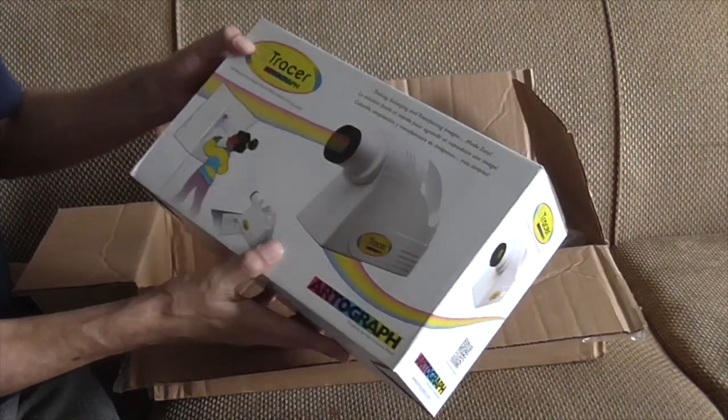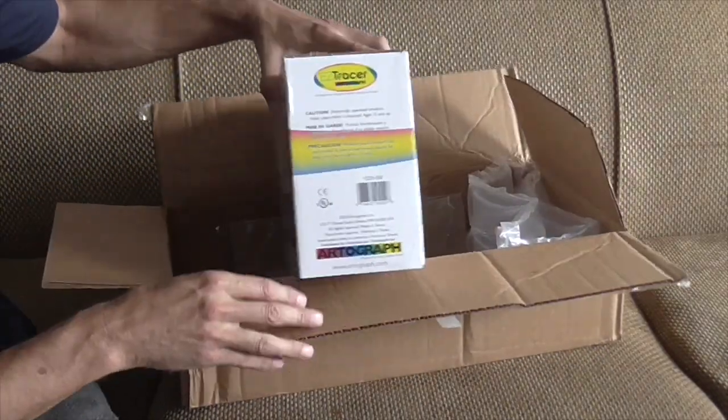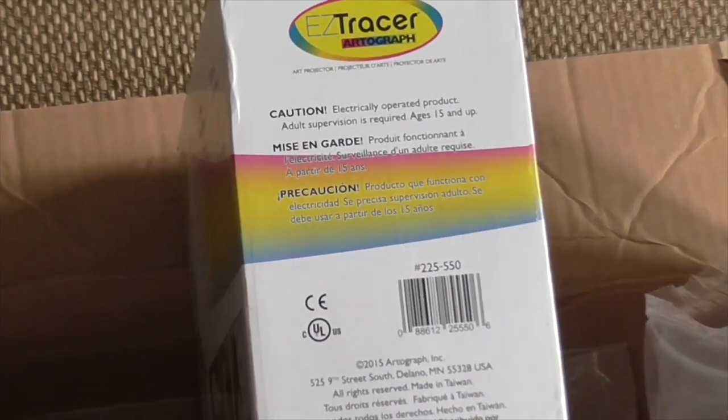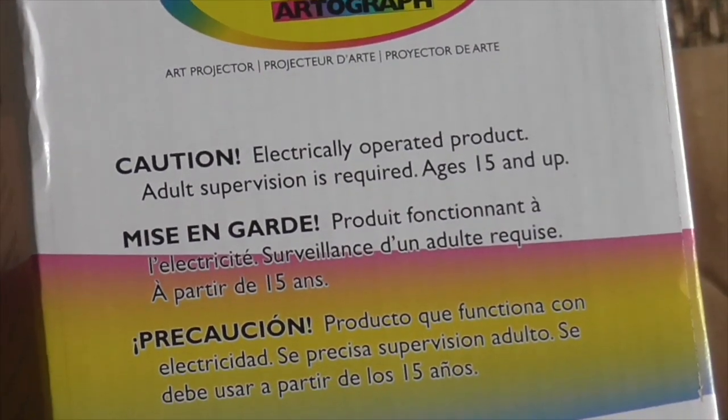My Easy Tracer autograph. So it's for big kids 15 and up, it says, and adult supervision is required.